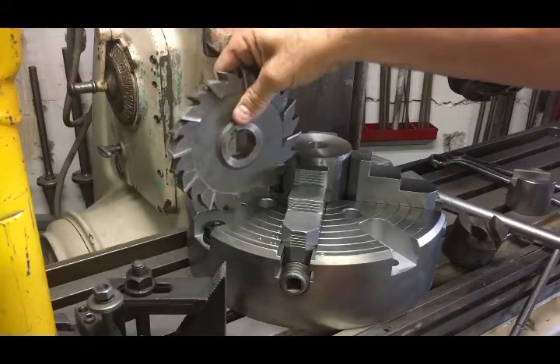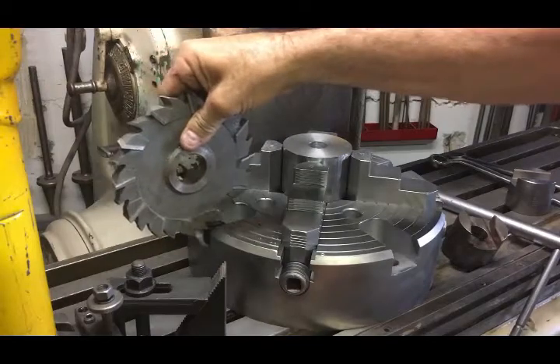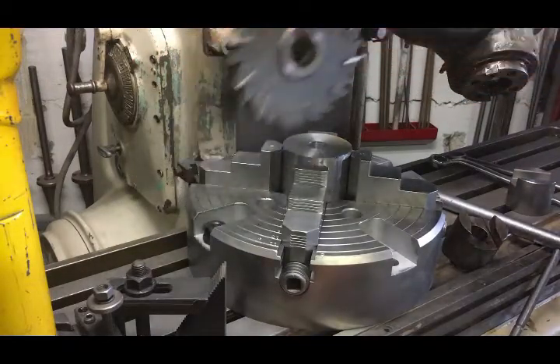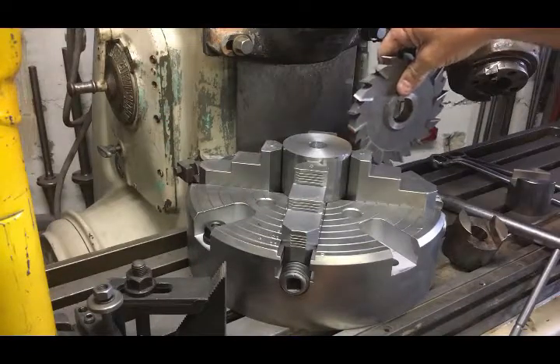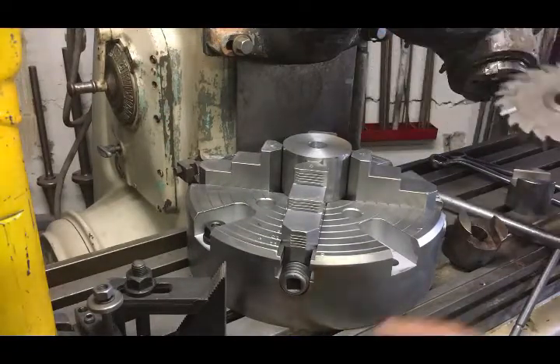This probably shows best what I was wanting — as much support on my materials as I could get, and have the cutter while running on the horizontal mill be able to pass right between the jaws.